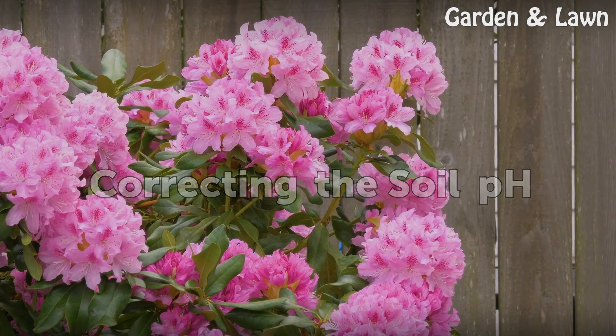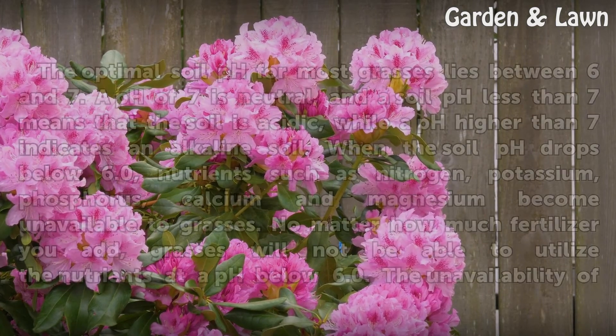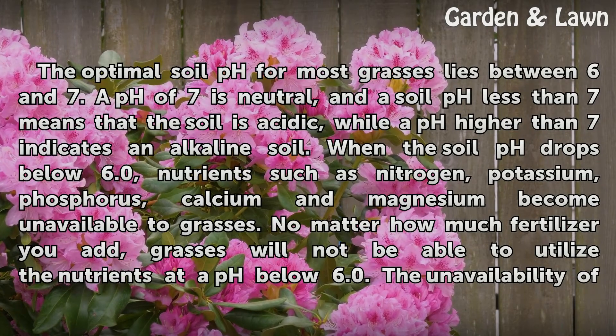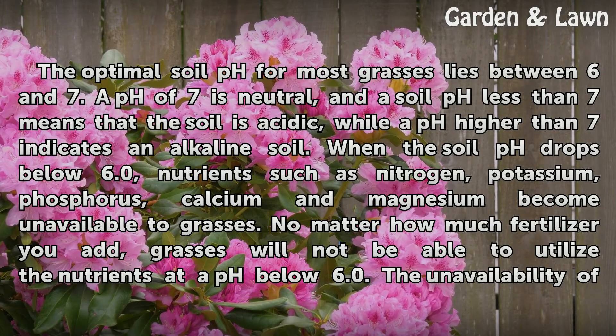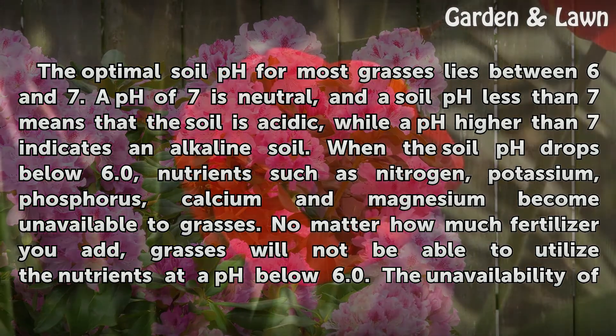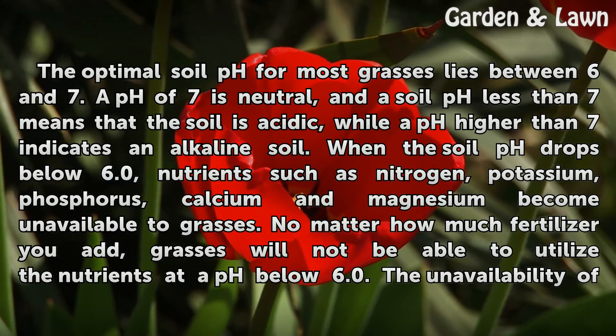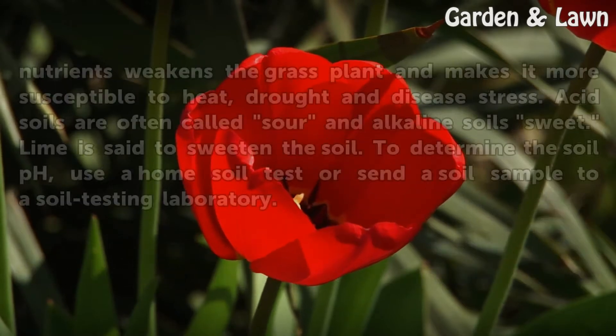Correcting the soil pH. The optimal soil pH for most grasses lies between 6 and 7. A pH of 7 is neutral, and a soil pH less than 7 means that the soil is acidic, while a pH higher than 7 indicates an alkaline soil. When the soil pH drops below 6.0, nutrients such as nitrogen, potassium, phosphorus, calcium and magnesium become unavailable to grasses.